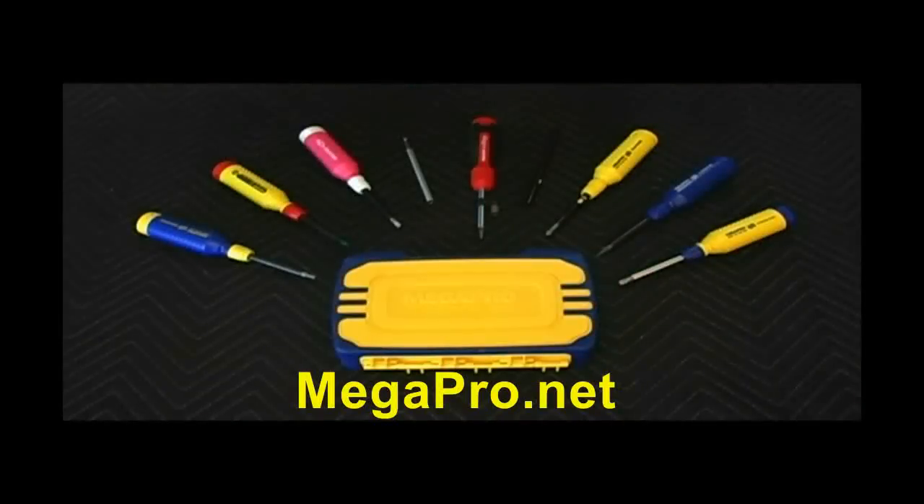I've been sold on a Megapro screwdriver since the first day I tried them out. Look for them at Megapro.net.